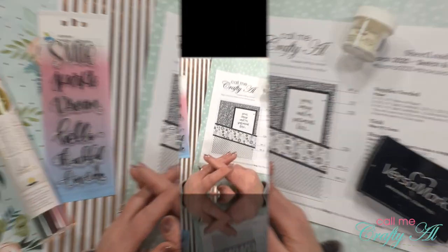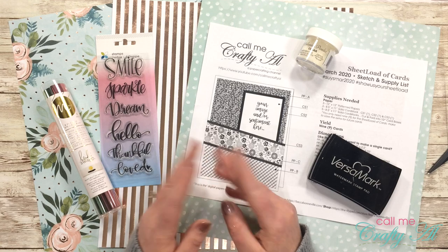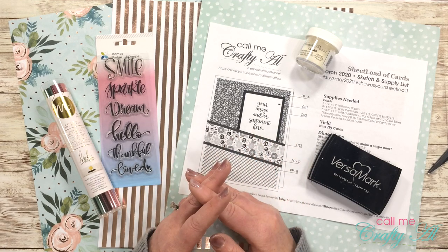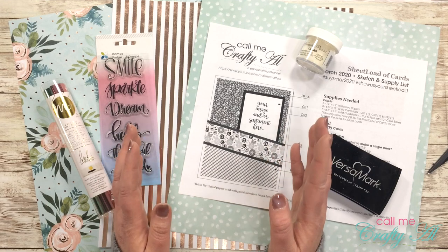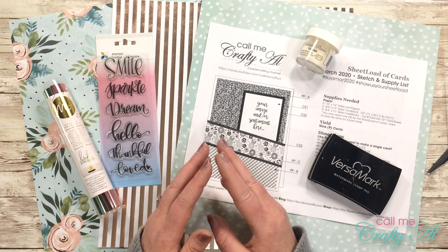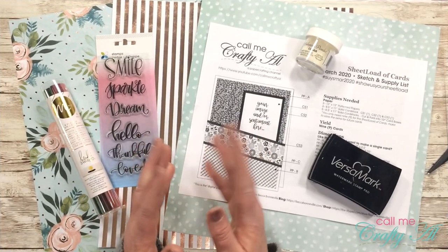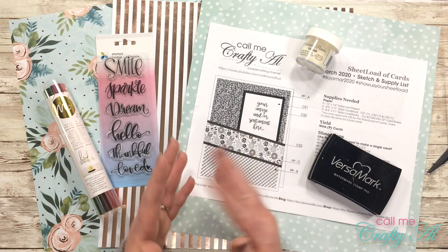I'm so glad that you're here. As mentioned in the intro, I am here today to share a project for the Save the Crafty Youtuber hop. Because I want you to be able to visit every stop on the hop and get entered for the prizes, I'm going to get started right away. One thing I want to point out is that I'll be sharing today how to foil any stamp that you have without needing special toner ink, so make sure to keep watching.